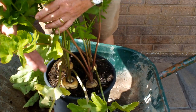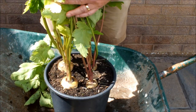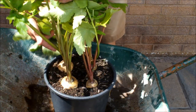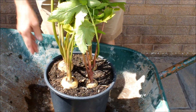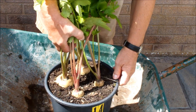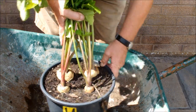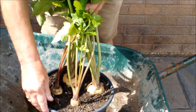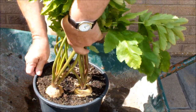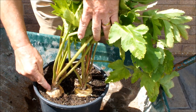These are the parsnips — four in this bucket. I think these are probably more easily seen than the beetroot were. We'll just turn this bucket round as well, so you can get a look at them all. Two smallish ones, and two of them look a wee bit bigger. I think we'll take one of these big ones.